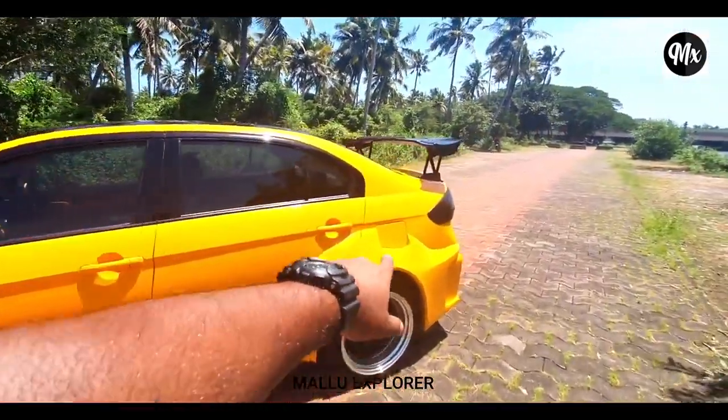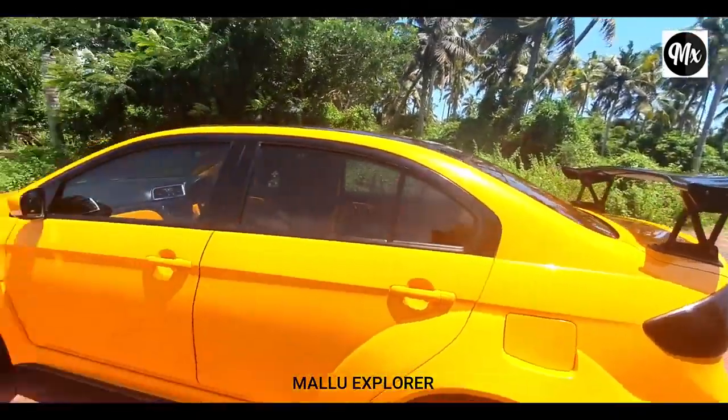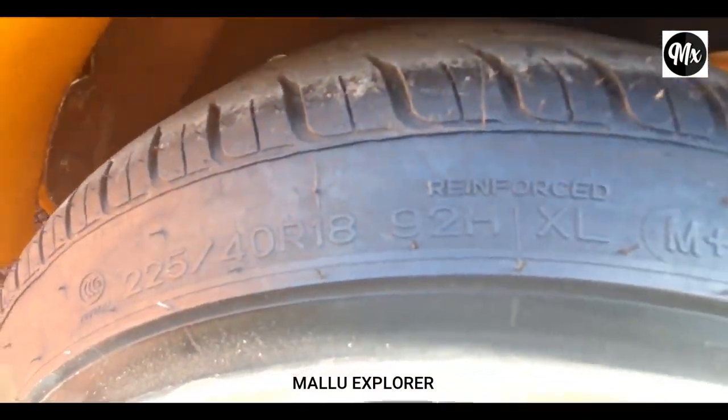The door is closed. This is the fuel filler cap. This is the tire — it is 225x40x18 inch tire.